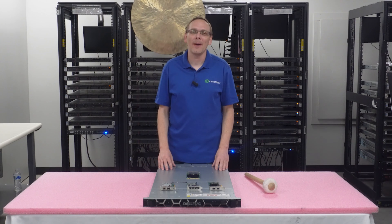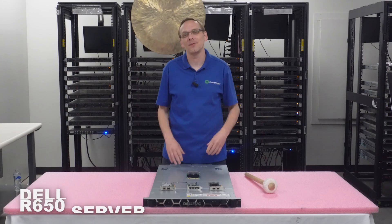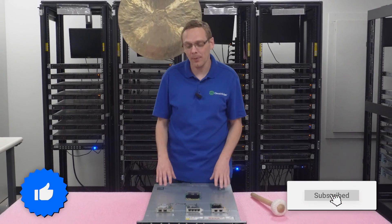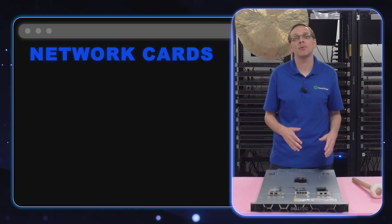Thanks for stopping by today to watch a little bit more about the Dell PowerEdge R650 server. Do us a favor — if you find anything helpful in this video, click that like and subscribe. All right, we'll tap in now. This video is dedicated to network cards.